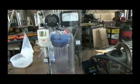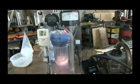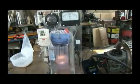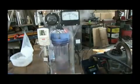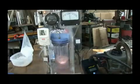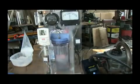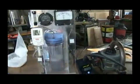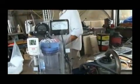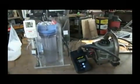Our thermometer is officially not happy. We're producing steam here. There it is — it works.